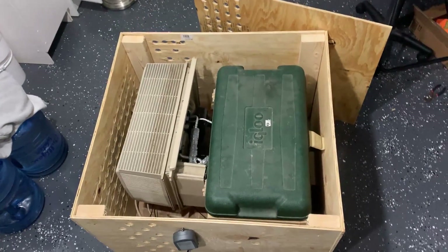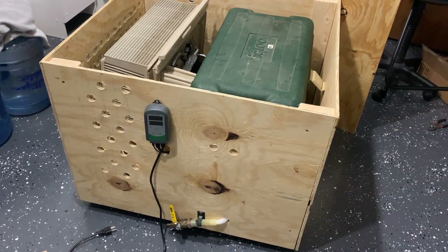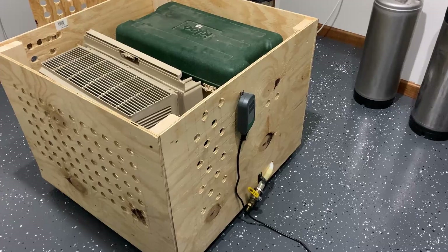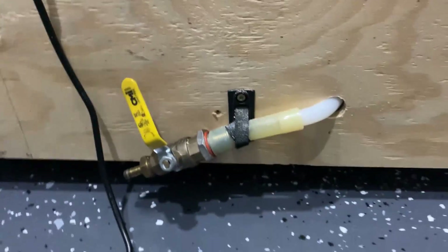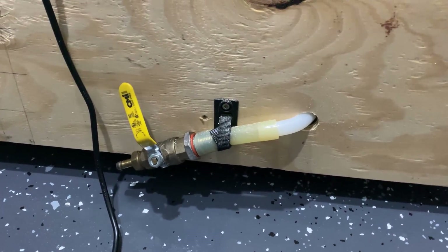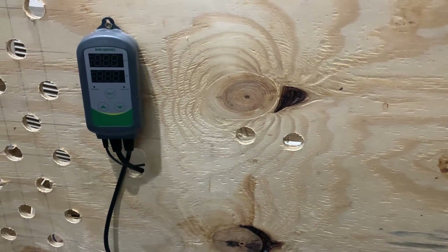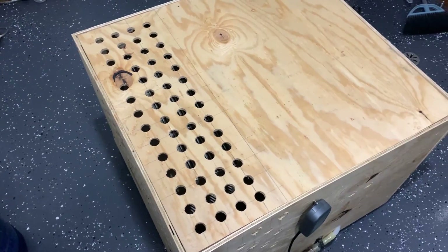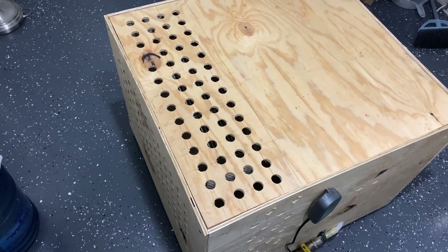At this point you have a functioning glycol chiller, but if you'd like to make it a little more presentable you can get some quarter-inch plywood and build a box around the platform. There are really only two things to consider: the AC needs airflow to cool the condenser coils which generate heat, and you need a way to easily change out the water in your cooler. If you're using just water, you'll need to change it more frequently since it will get gross over time. I shoved some tubing into the cooler port and connected a valve to it so I can drain it when needed. You can also drill holes for your Inkbird, your cold line to your fermenter, and a hot return line back. Lastly, I created a lid that sits flush with the walls and drilled more ventilation holes.